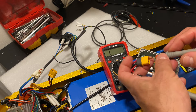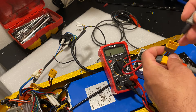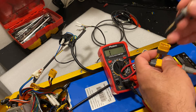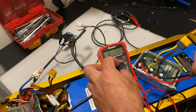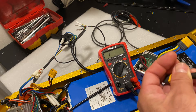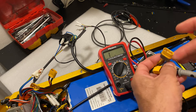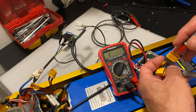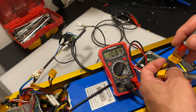Testing again here, making sure that this thing is all good. It's a controller testing for resistance. As you can see — perfect, perfect, perfect.